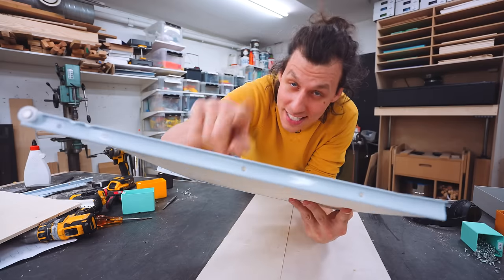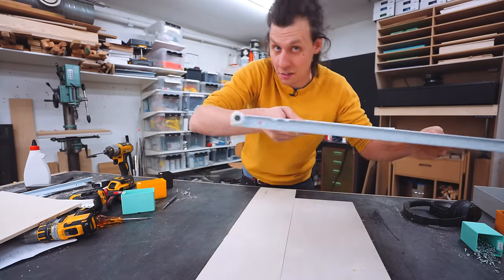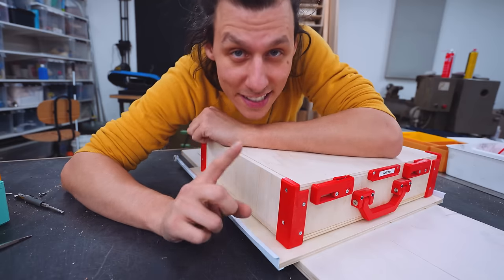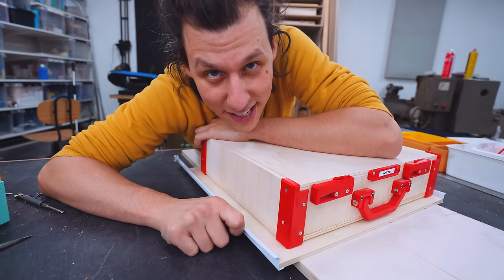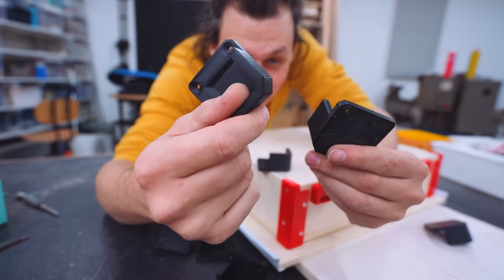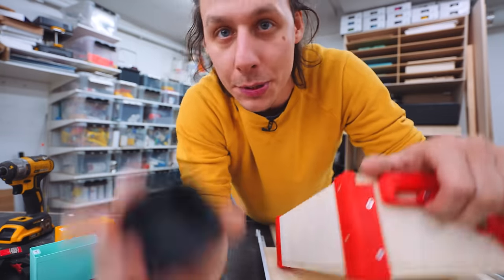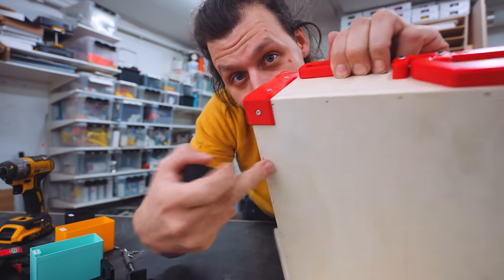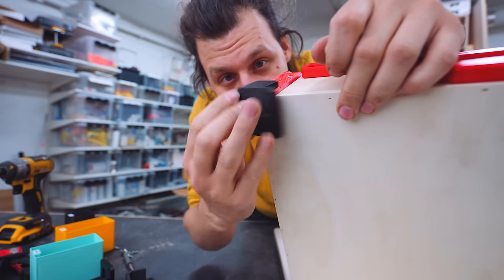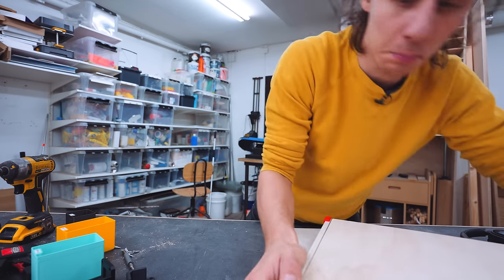By using longer drawer slides, we can extend the drawer far enough out so the whole case comes out of the box. But we need some way of making sure the case stays securely attached to the drawer. For that, I 3D printed a whole bunch of parts. These corner pieces have basically the same geometry at the bottom as the corner pieces on the cases themselves, so the geometry should index pretty nicely making sure everything is well held in place.